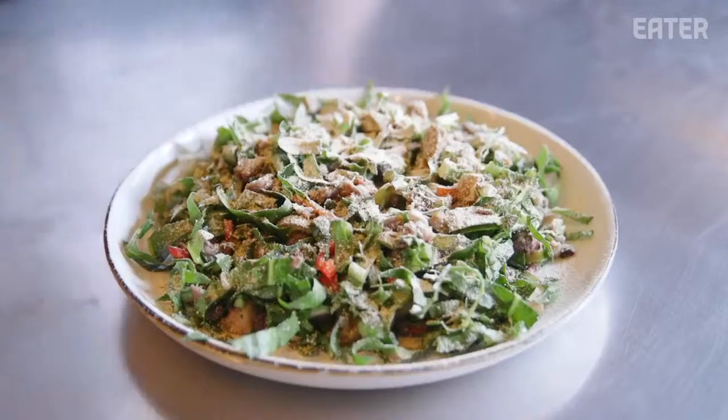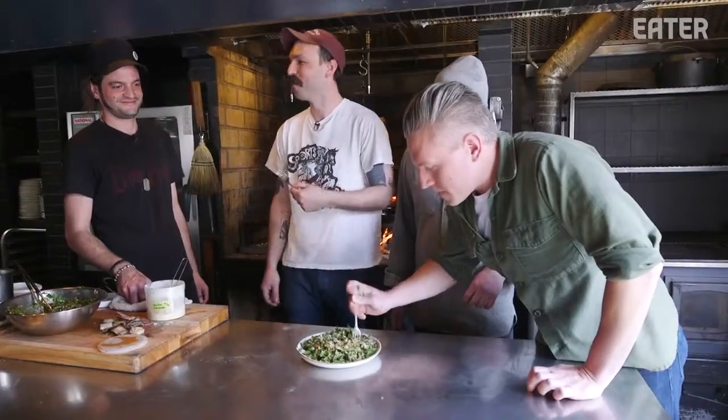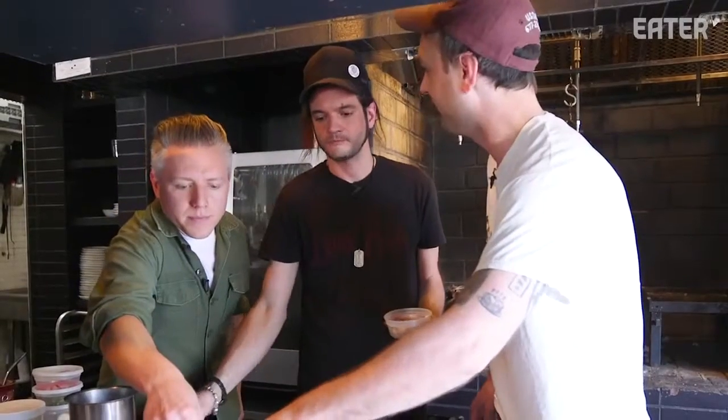Here is Taylor with us, Chef de Cuisine at Meta, who's been working here since the beginning. This is a crispy short rib salad we're looking to put on the menu — please, guys, let's try it and see. Despite the amount of acid, garlic, and chilies, it is really mellow. Can something still be a salad when half of it is meat? Yeah — a meat salad.